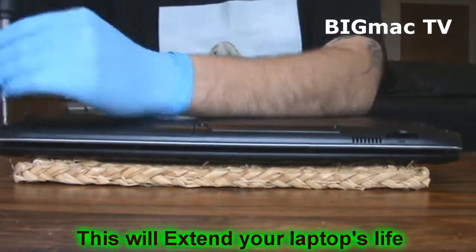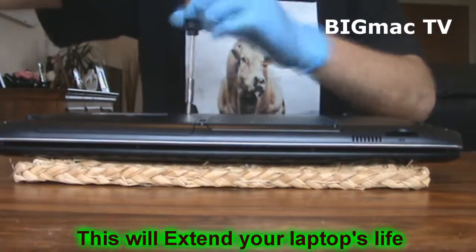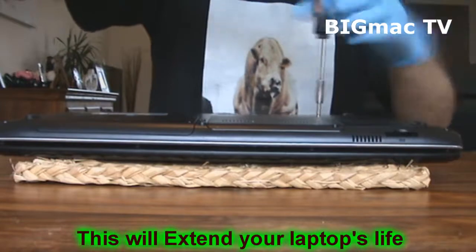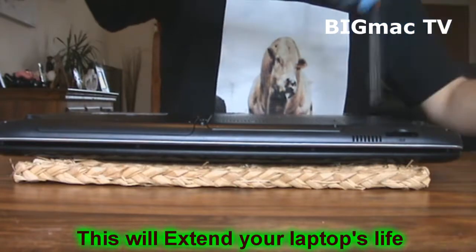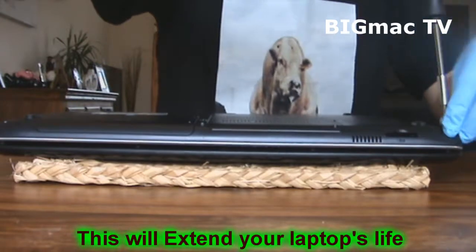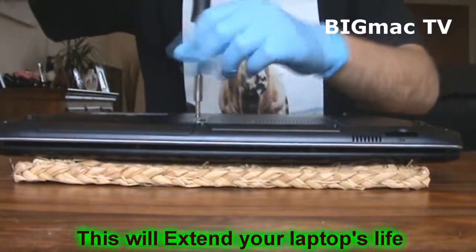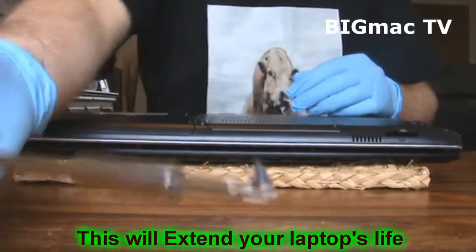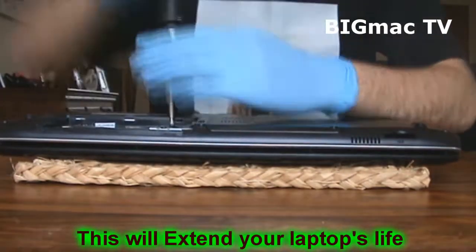There are loads of screws, aren't there — and all the same size, so I won't worry too much. With the hard drive cover, these are the only two screws that are different. Just put them to the side; they're just a bit smaller. There's also a screw by the hard drive itself.